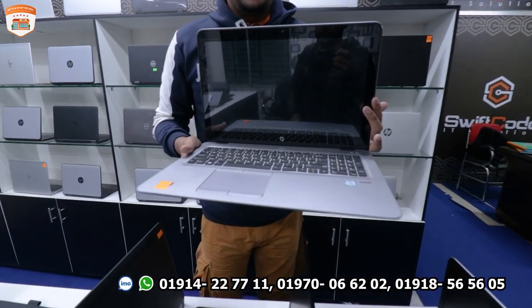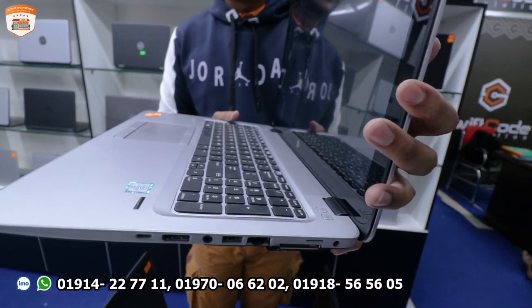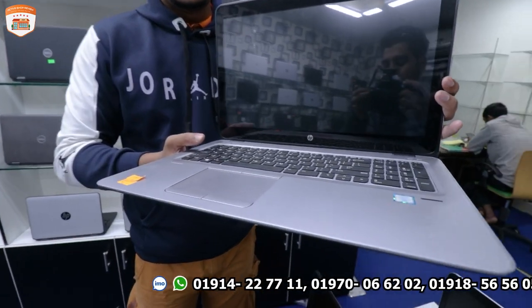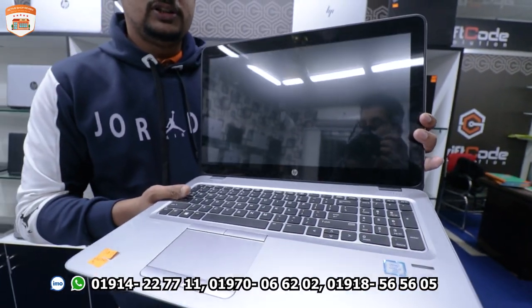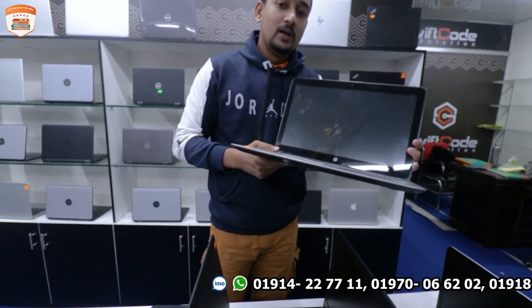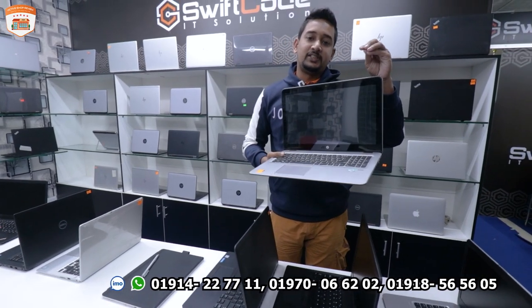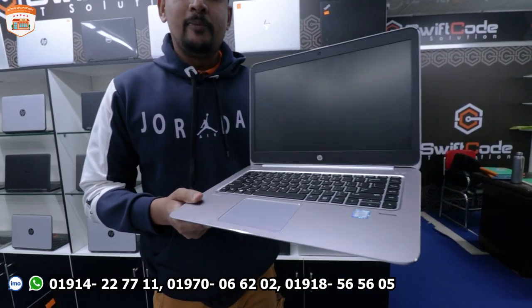There is also the HP 850 G3 with a big display. It is a 6th generation processor with 8GB RAM and 256GB SSD. This laptop is priced at around 3,500, and the best price is available.